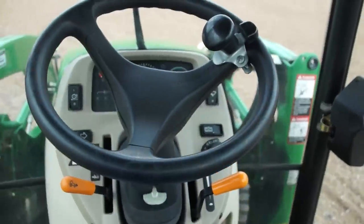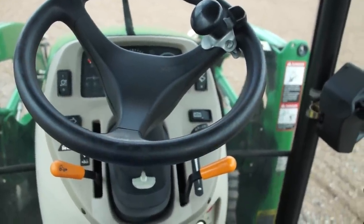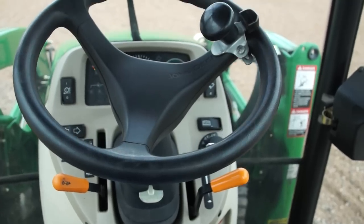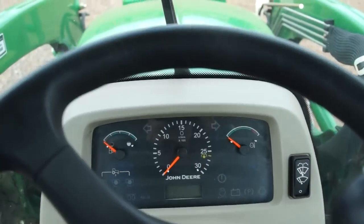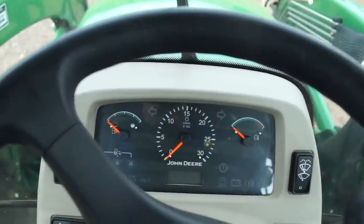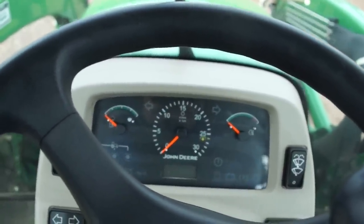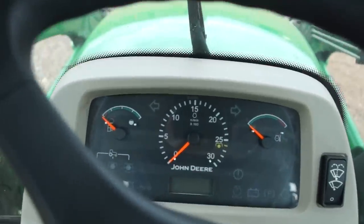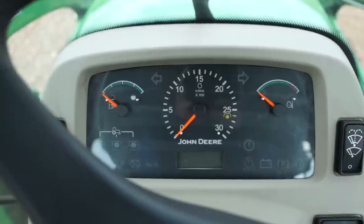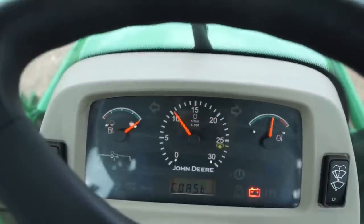It's got double door access, right or left. It's got a nice steering column with a tilt steering wheel. Easy throttle positions, headlights, blinkers, hazards, windshield wipers. The unit starts good and runs well. Let me get the key in here and get this thing running and we'll find out how many hours are on it right now.